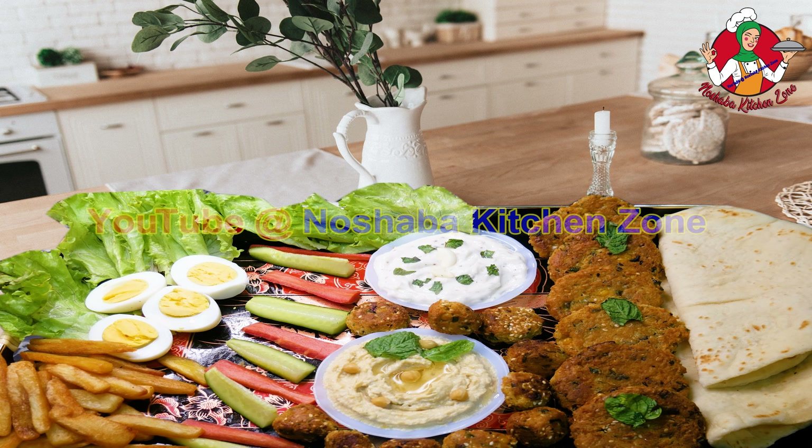I'll add one tablespoon of zero powder and one-fourth teaspoon of spice. You can add more according to your taste. Bread crumbs, 5 tablespoons. Sesame — this is optional, if you want to add it don't skip it — 2 tablespoons. Lemon juice, 2 tablespoons.